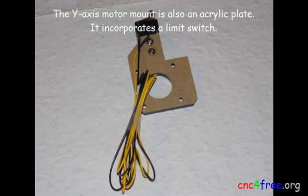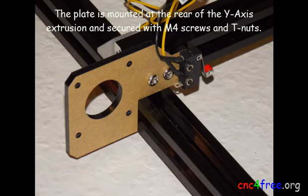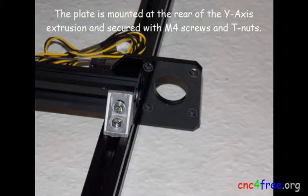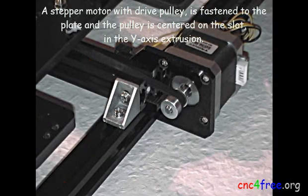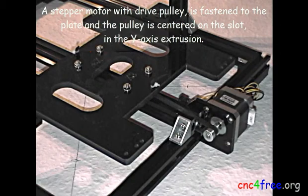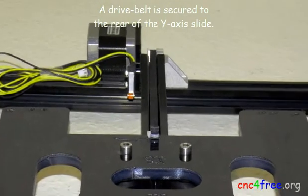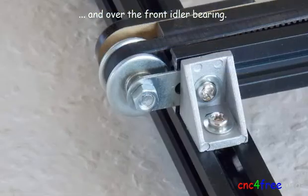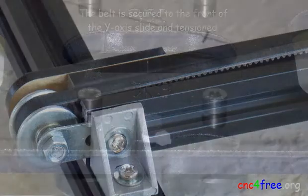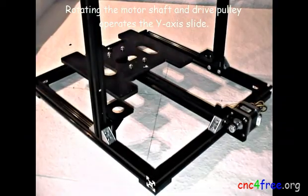The Y-axis motor mount is also an acrylic plate and incorporates a limit switch. The plate is mounted at the rear of the Y-axis extrusion and secured with M4 screws and T-nuts. A stepper motor with drive pulley is fastened to the plate, and the pulley is centered on the slot in the Y-axis extrusion. A drive belt is secured to the rear of the Y-axis slide, passes around the drive pulley, along the bottom slot in the extrusion, and over the front idler bearing. The belt is secured to the front of the Y-axis slide and tensioned. Rotating the motor shaft and drive pulley operates the Y-axis slide.